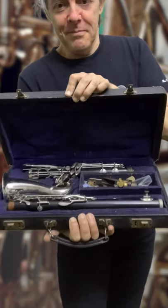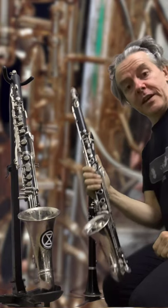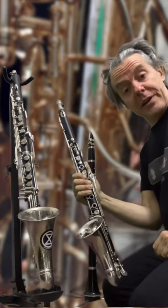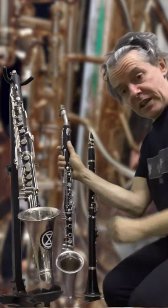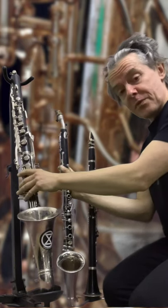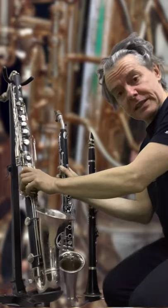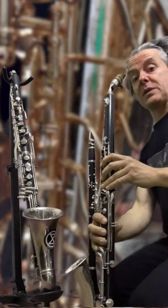What's in the box? It's an Eb alto clarinet. In the clarinet family, it fits in between the regular Bb clarinet and the Bb bass clarinet. This instrument is in Eb. It sounds like this.